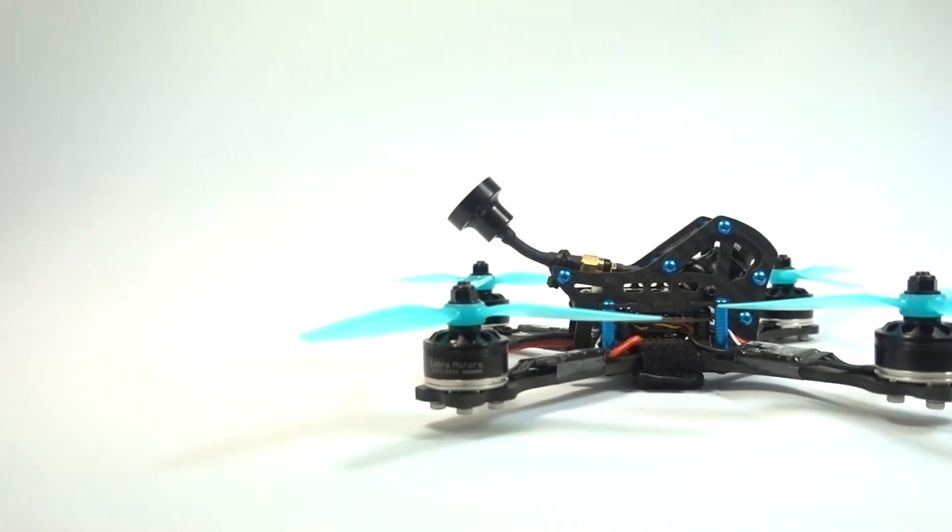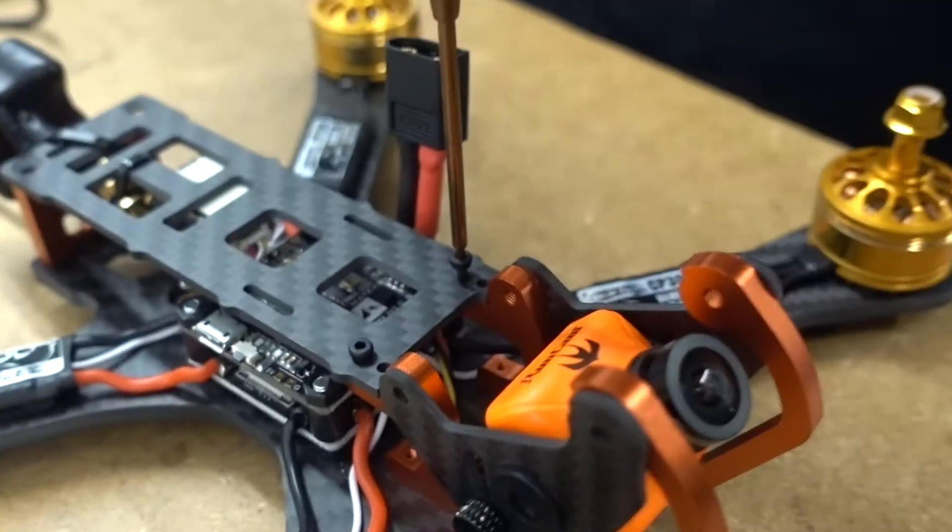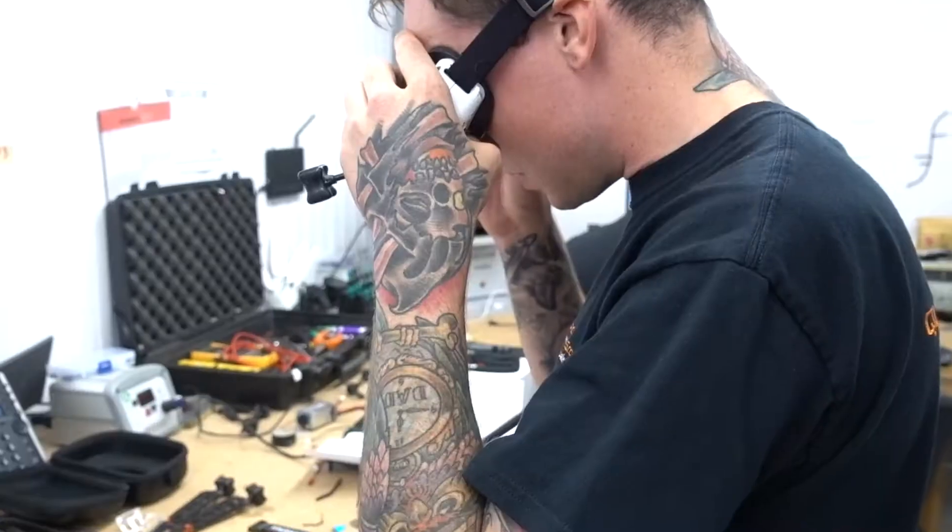This is the Theamin RC Lightweight Racing Frame from Quadcopters. This quad has had all of its components chosen by our flight engineer Tom Smith and it was 100% built by him.